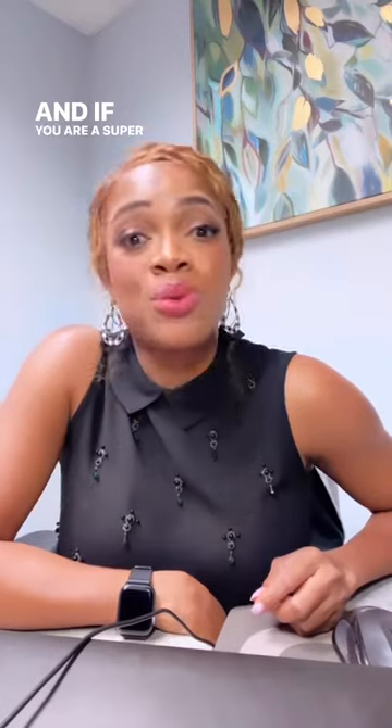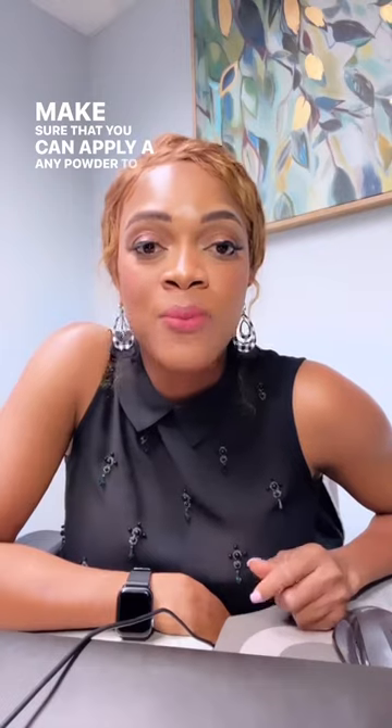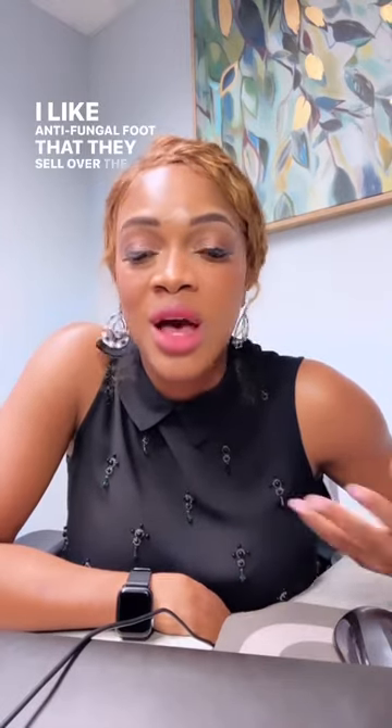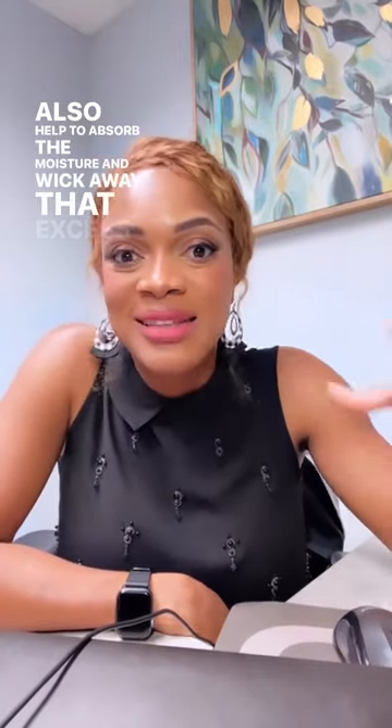And if you are a super mega duper sweater, you also want to make sure that you apply powder to the bottom of your foot. I like antifungal foot powders. If they sell over the counter, you can pick one up and just apply it to your foot — that will also help to absorb the moisture and wipe away that excess sweat.